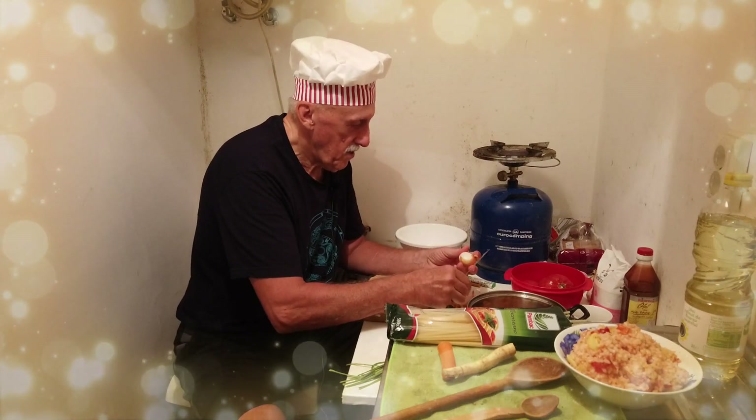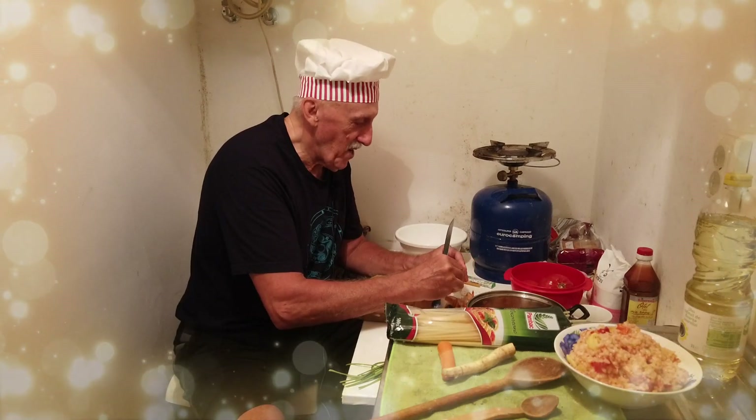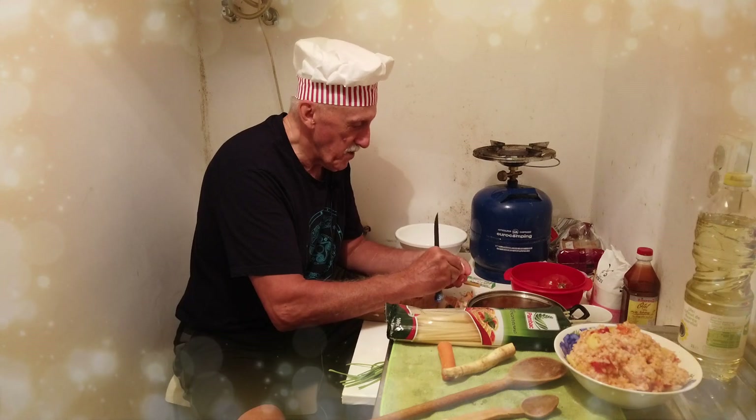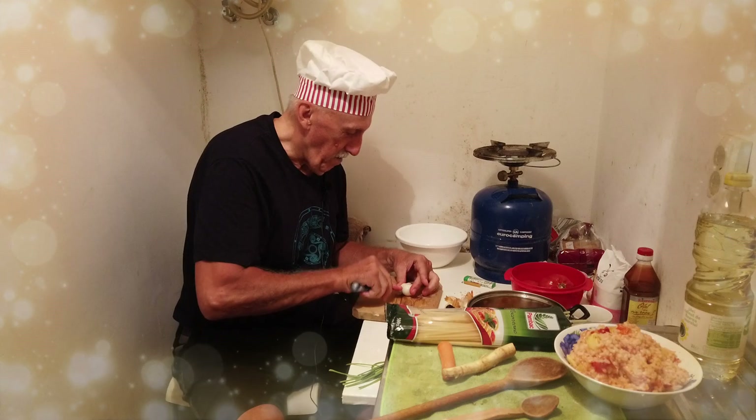I am a hobby cook. Because I live alone, I have to cook all the time, almost every day. I cook for myself.